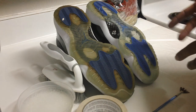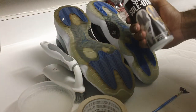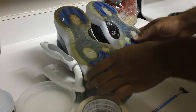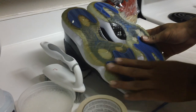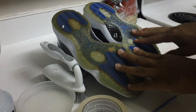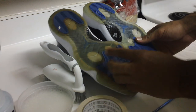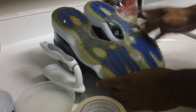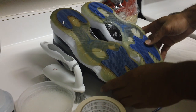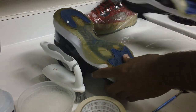All right, back at it again with another tutorial on how to apply the shoe solution. As you can tell, I've been working on these shoes — this one hasn't been touched yet, and this one has had two sessions of eight hours, 16 total. You can see it's a big difference. I got one more session, maybe four hours on this one, and they'll be about finished.